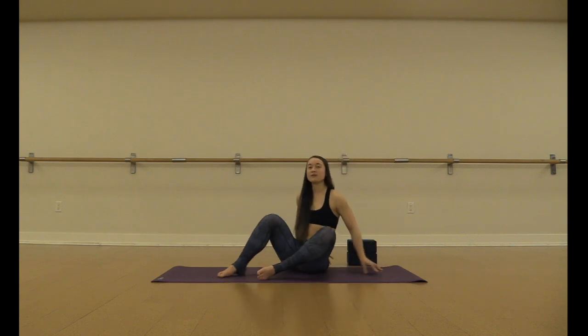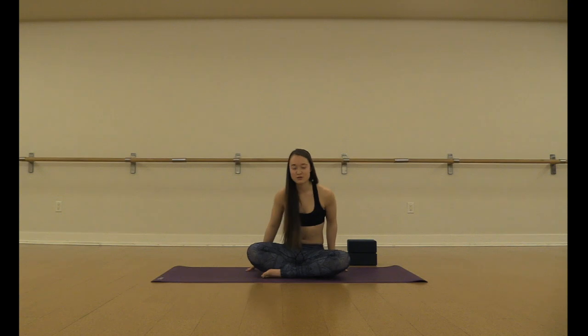So that is my tutorial on floating dandasana. Thank you so much for tuning in and I hope that you take the time to listen to many more.